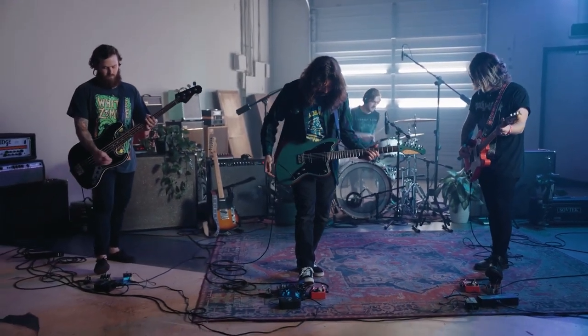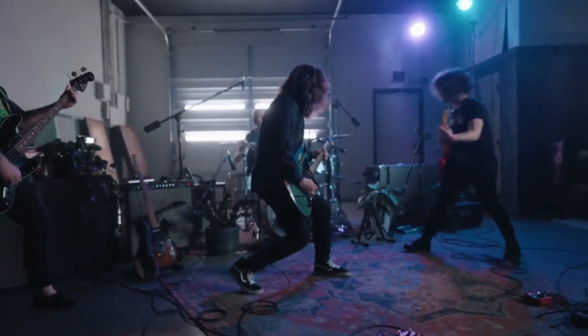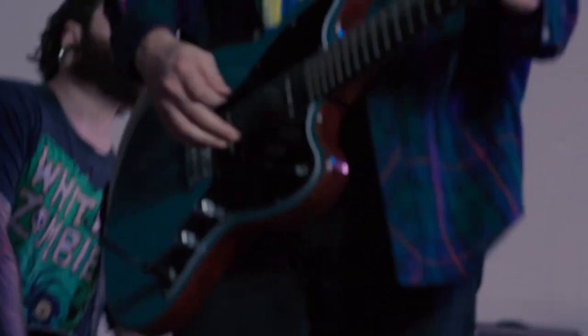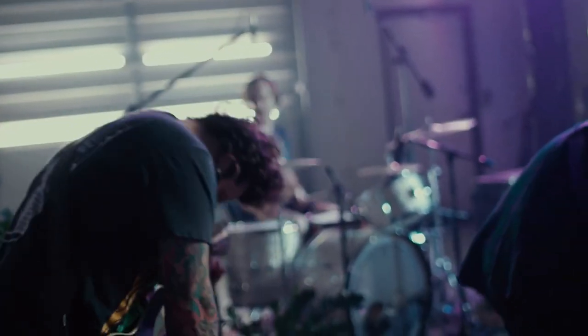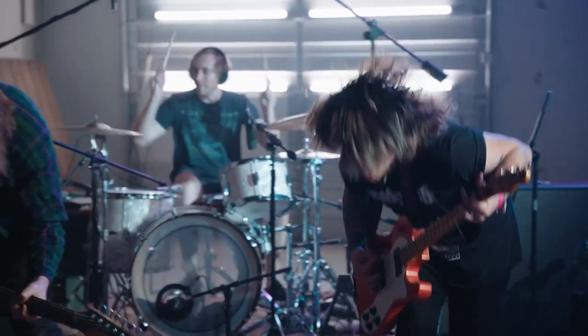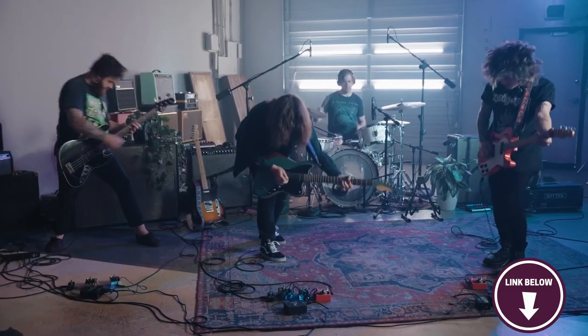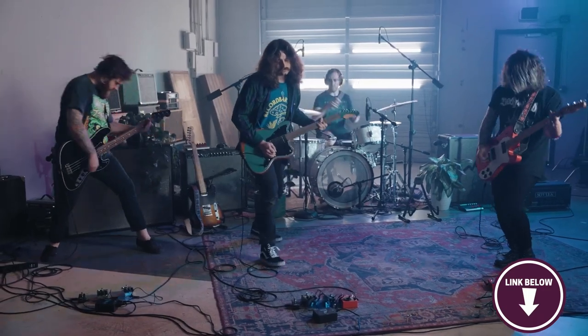Here's something you should know before buying the Walrus Audio Melee Wall of Noise: users with limited pedalboard real estate may have to move things around for this pedal. The Melee's rugged construction ensures durability on the road, and its striking design adds a visual flair to any pedalboard. Whether you're aiming for crushing metal riffs, searing solos or ambient soundscapes, the Walrus Audio Melee stands as a formidable choice for those seeking a distortion pedal that pushes sonic boundaries with style and substance.